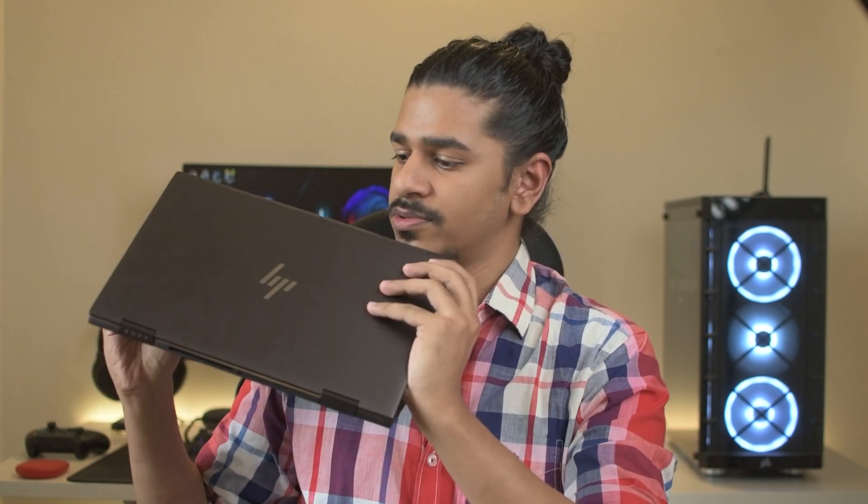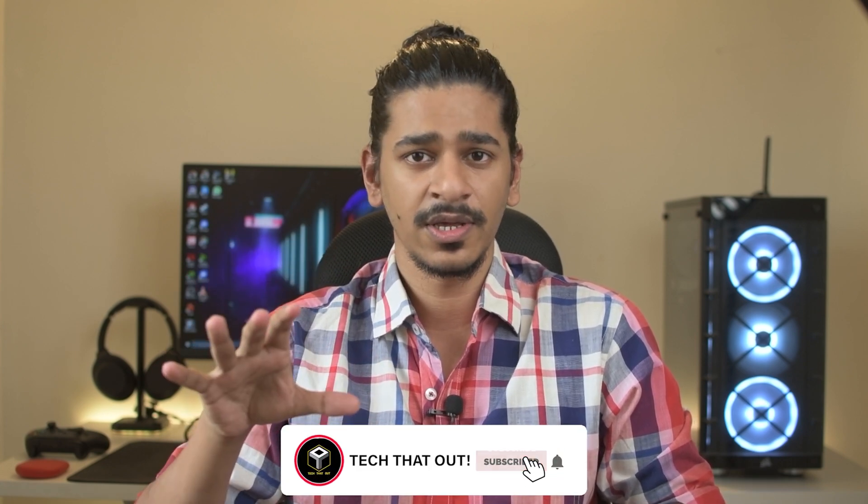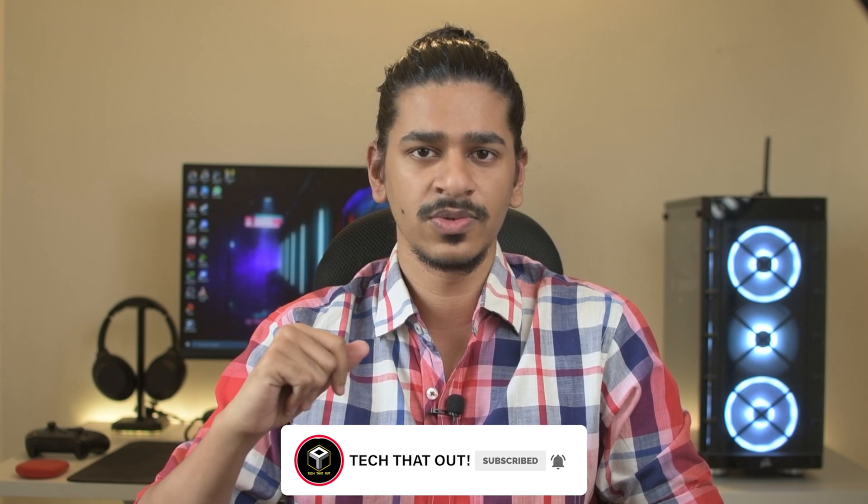Hey guys, this is Shreyaz and welcome back to another video. It's been a while since I made a video and I hope everyone is staying safe and okay. Today I am back with another laptop video. I'm going to review the HP Envy x360 laptop — the Ryzen version — which has the Ryzen 4500U. With that, let's get into the review.